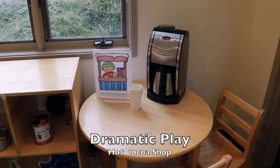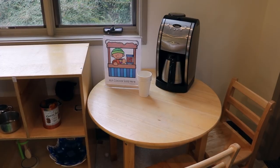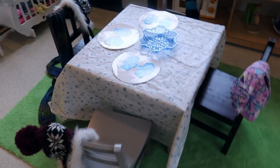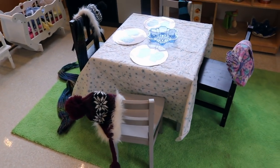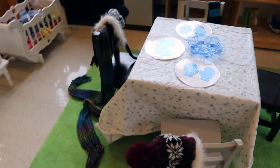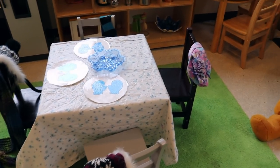Over in our dramatic play area we have kept our hot cocoa shop up because the children have loved it so much. When I see that the children are really having a good time with something, I'm going to let it stay out for a while. This will be our third week with the winter wear because they absolutely love it — the hats, the scarves, mittens, and even ski masks.